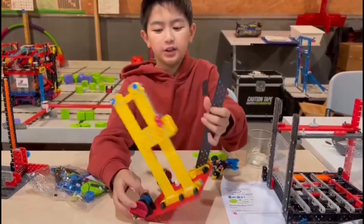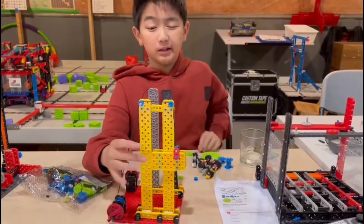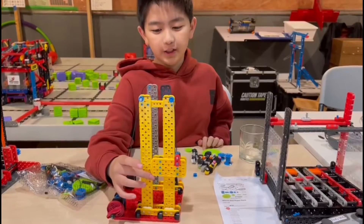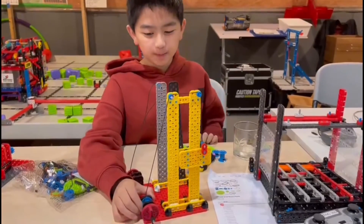This pulley provides the rotating motion and this elevator part is the linear motion. Linear motion is the motion where something moves up and down, and rotating motion is where something rotates.